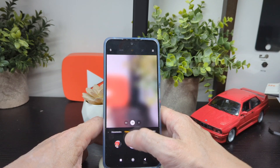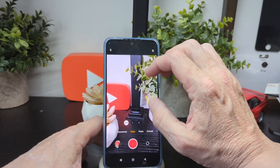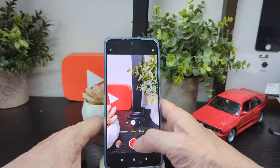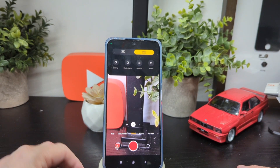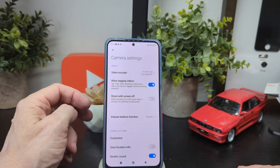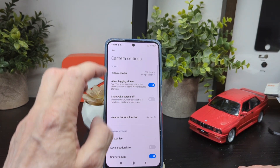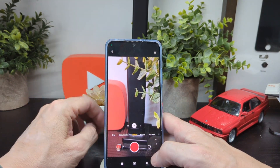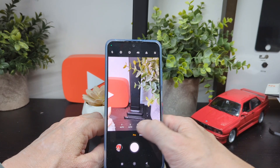In video mode you also get times-two zoom and can pinch to zoom up to 6x. Resolution options are 720p at 30fps and 1080p at 30fps. Settings include video encoder H.264, allow tagging, customize, and save location. You can restore your settings if you change things around, and there's also H.265 codec support. In pro mode you've got white balance, auto ISO, and all the usual manual controls.